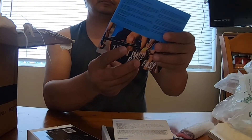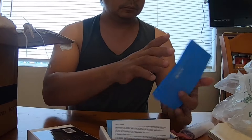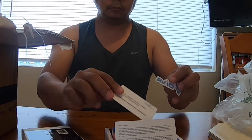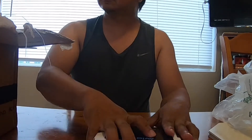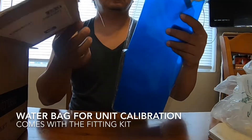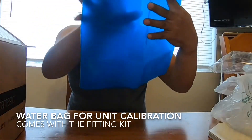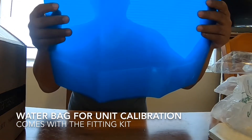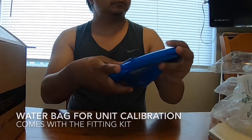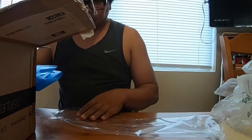That's all that comes with the unit. So that's the $216 unit — but I got a discount, so I only paid about $192-$194. There's also a water bag included. I think this one is for the calibration — you fill it with water and measure 10 kilograms. That's the initial calibration before you use it. This comes with the fitting kit you bought for $42.